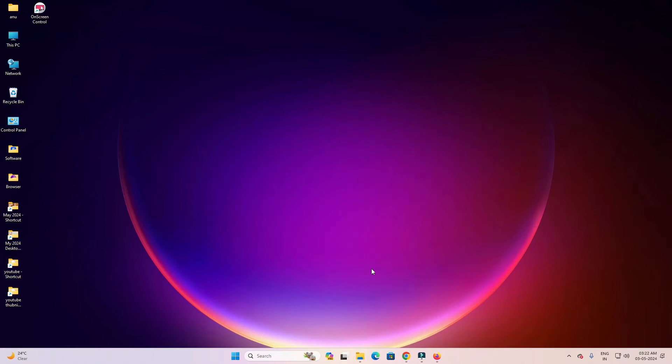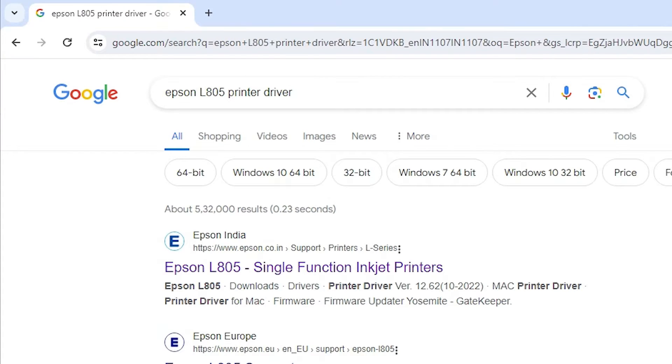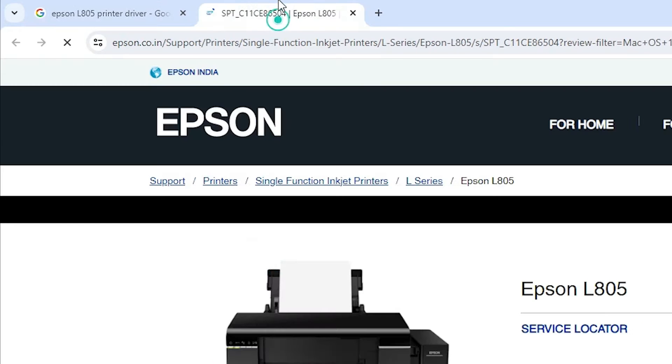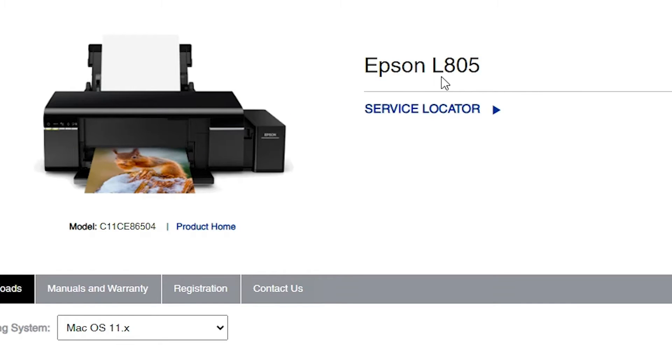First, go to any browser that you like — I am going to Google. Open your browser and in the search bar type 'Epson L805 printer driver' and hit Enter. The first link is from Epson's official website, so open that first link.